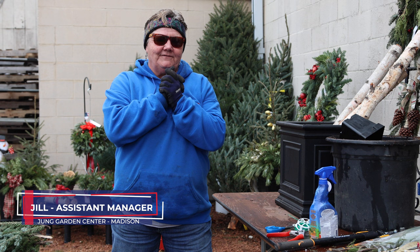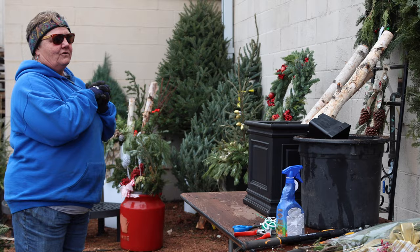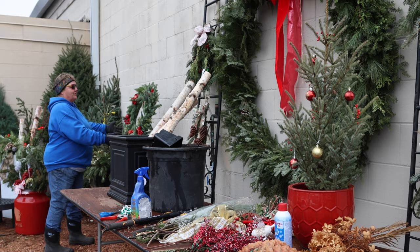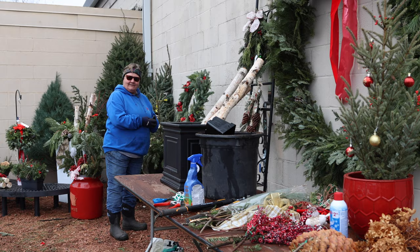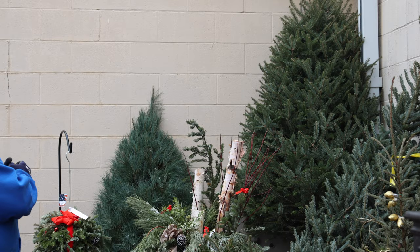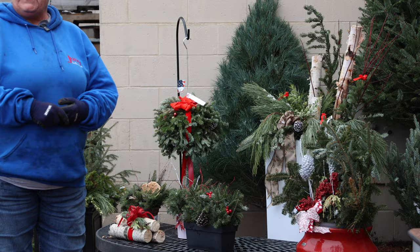I wanted to start off today with looking at some merchandise we have for decorating for Christmas. We have lots of swags and door knockers hanging up, decorative wreaths, and you can also buy a more plain wreath and decorate it yourself, which is very easy. We have porch pots for sale and beautiful Christmas trees on the lot right now — Fraser, balsam, and white pine — and plenty of wreaths and boughs for making porch pots.